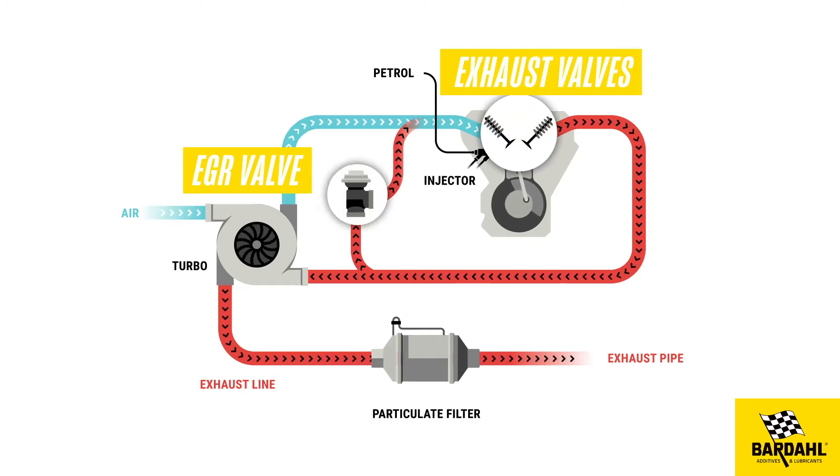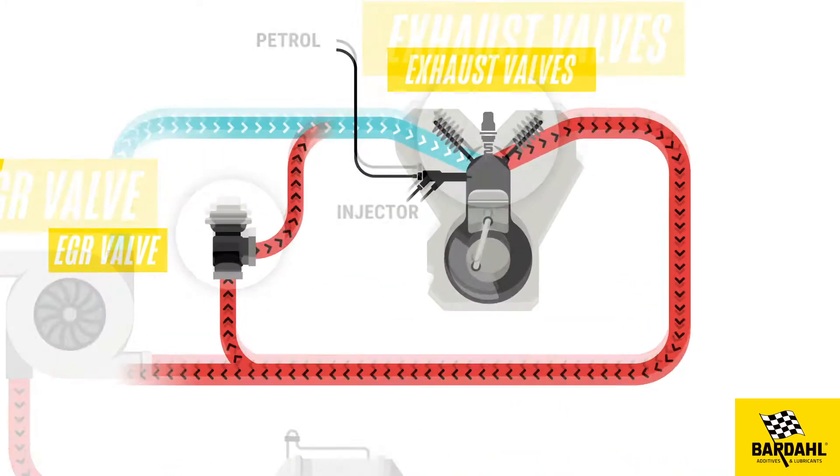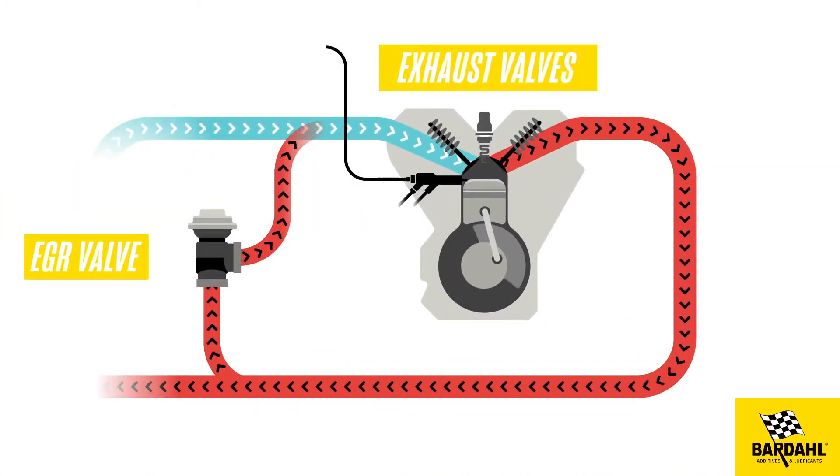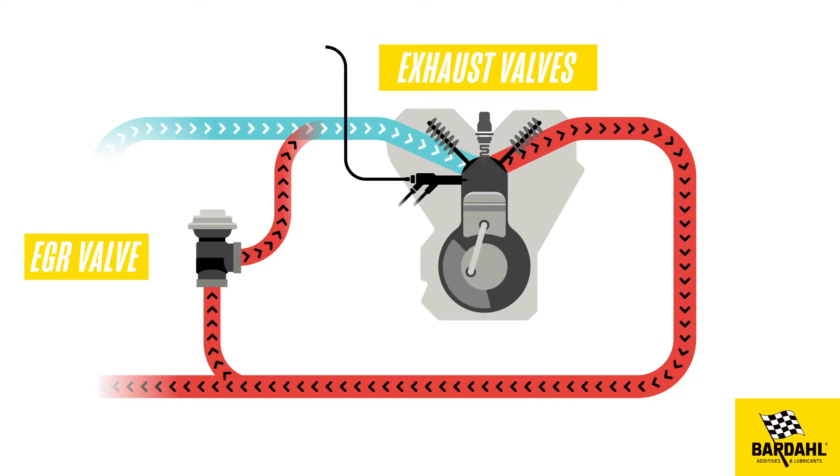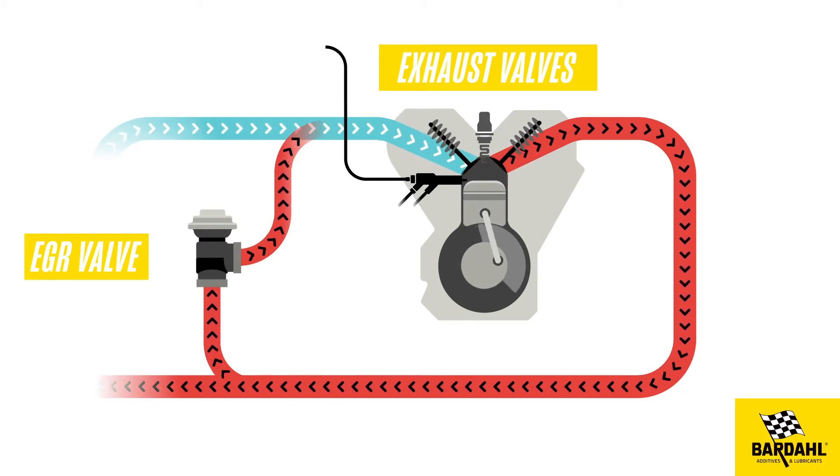In direct injection petrol engines, carbon deposits accumulate on the intake and exhaust valves because the air and fuel mixture is created in the combustion chamber and not in the air intake manifold, as happens in traditional petrol engines.